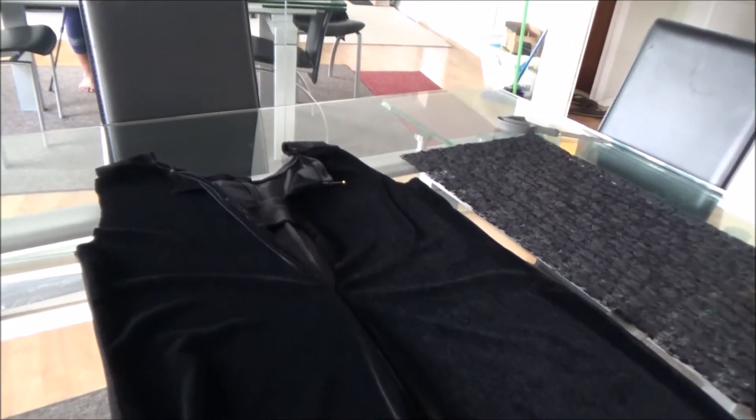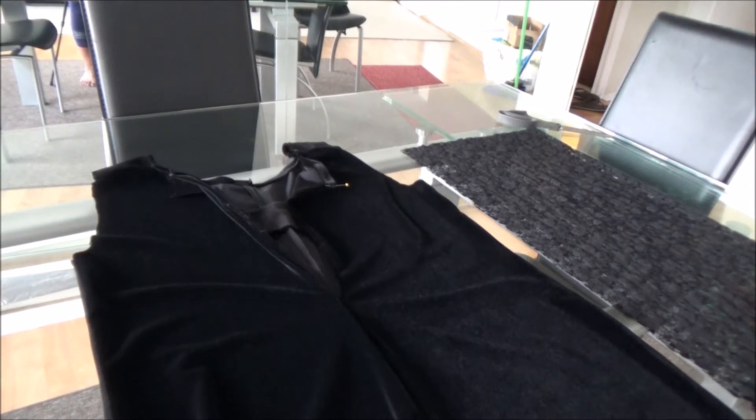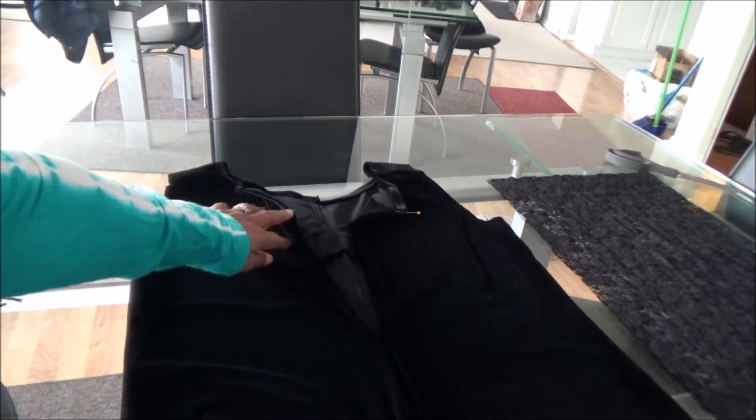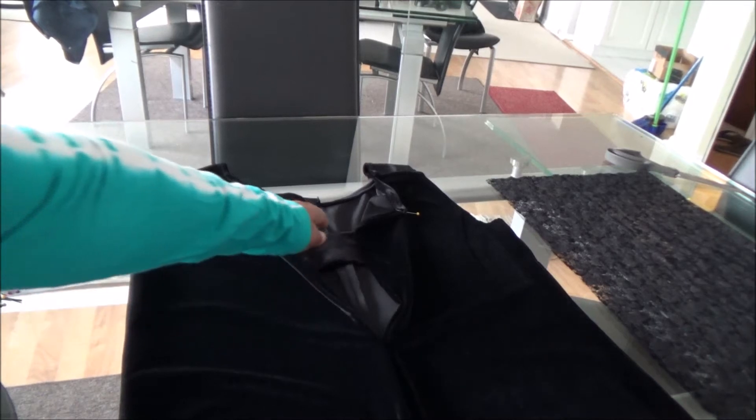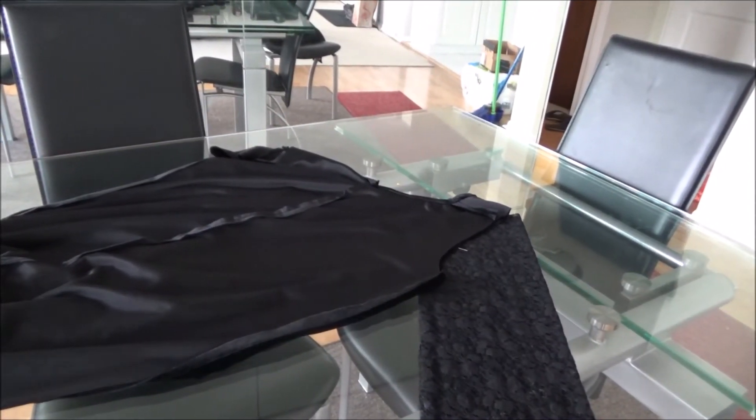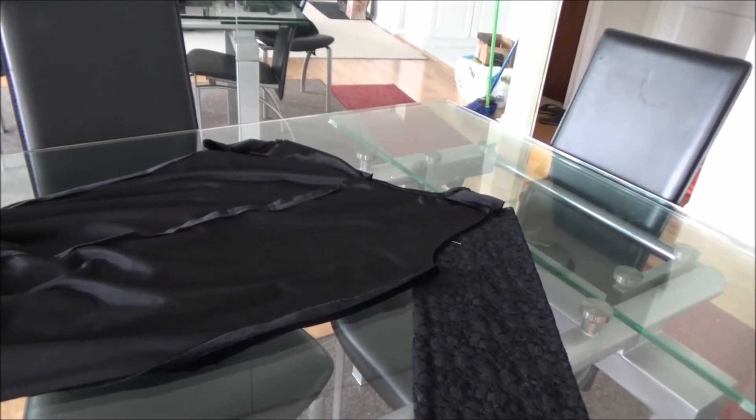Once you sew that together, the whole piece is pretty much complete. All you have to do is sew the shoulder area, hem it, and then add sleeves. I left a part of the back open — when I was sewing these two pieces together I continued sewing all the way on one side, and on the other side I left this part open and added a strap.